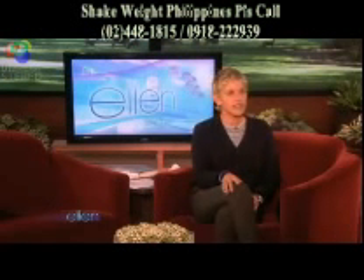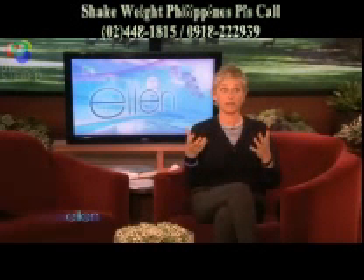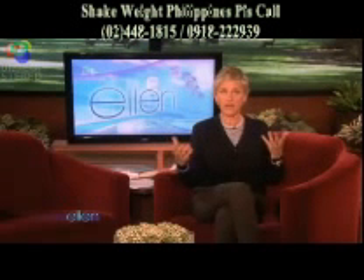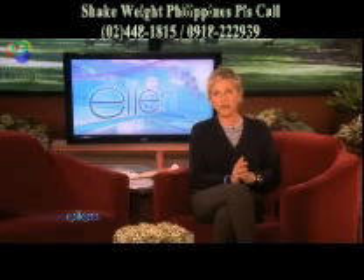If you haven't seen the Shake Weight, here's how I feel. I feel once I see something, I have to share it with you. Whether it's good or bad, if it's in my head, you must know about it as well.